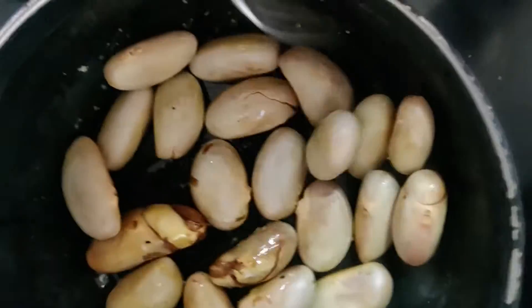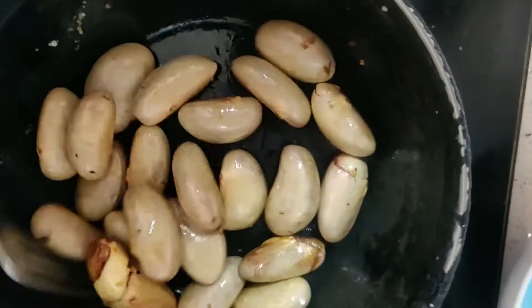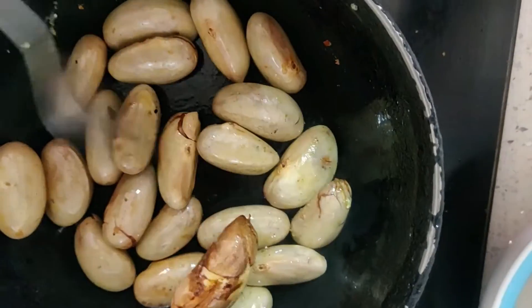Roast the jackfruit seeds slightly until they are brown in color. See, it is nicely roasted. Now remove the outer cover.